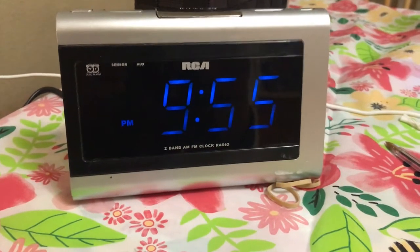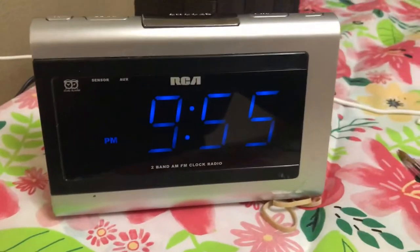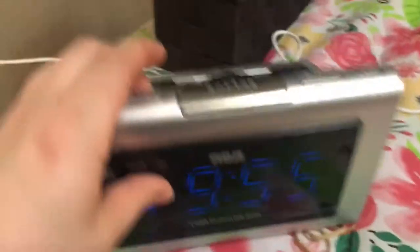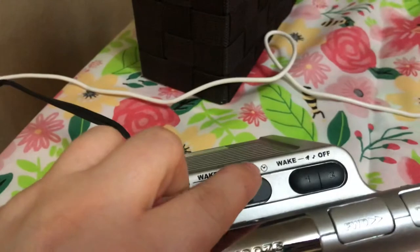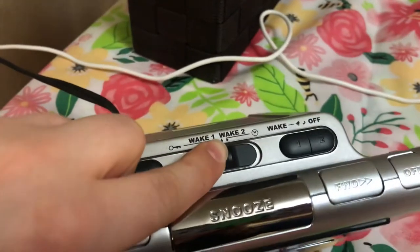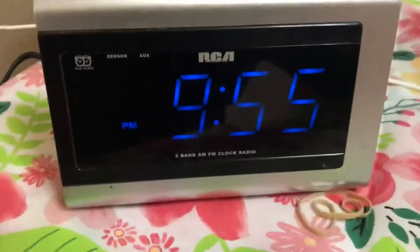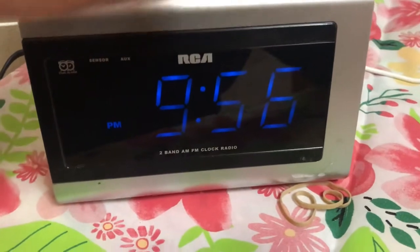I couldn't figure it out but my husband did. So, how to set the time — see this clock shape thing? You need to turn that over all the way, and that's where the time is. Then you just go forward or backward something like that.